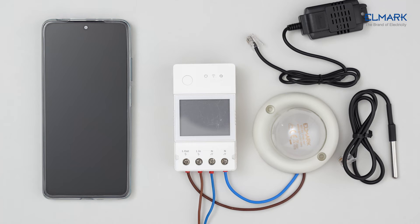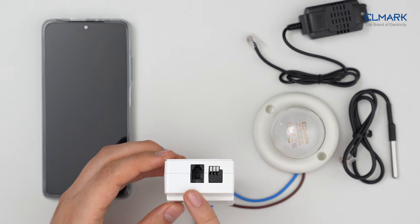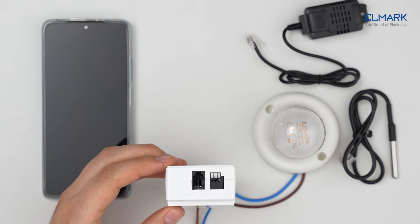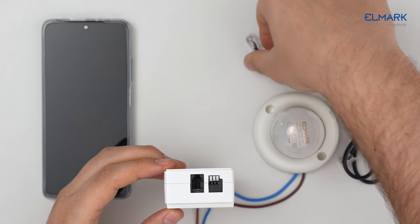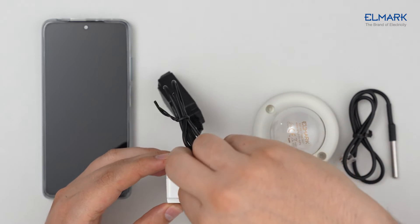The connection of this device is made with input phase and neutral, and output phase and neutral to the controlled unit. At the top there is an RJ9 socket for the sensor, and a dry contact output where you can connect an appliance powered by another source to control it on and off. To read data, we will use the THS01 temperature and humidity sensor.